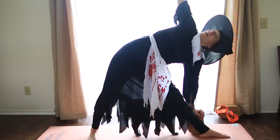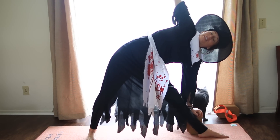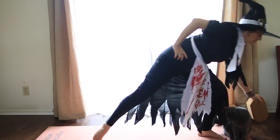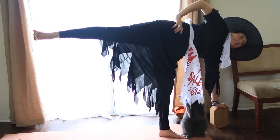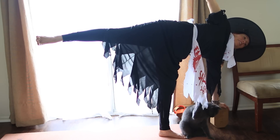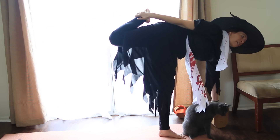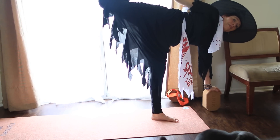Reach up nice and tall and lengthen from your front hip through your front armpit, this bottom side of your body. Keep pressing into the base, the big toe of your right foot. We're going to take this into Half Moon Pose. You can stay where you are, or take your top arm, put your left hand onto your hip, bend your front knee, pick up your block, take it about 6 to 12 inches in front, and float the back leg up. Reach up for more moon. If you really want to get fancy, you can bend your back knee and reach for your foot.